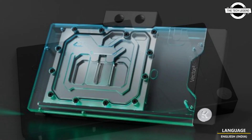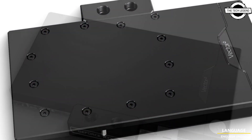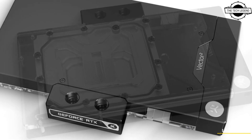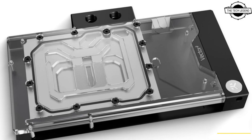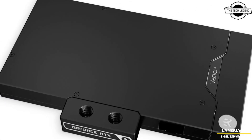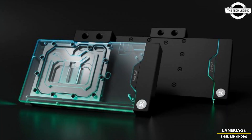The cooling engine combines a jet plate with a 3D machined plexi insert to improve flow distribution and thermal performance. It is based on an open split flow cooling engine design, which proved to be a superior solution for GPU water blocks, characterized by low hydraulic flow restriction — meaning it can be used with weaker water pumps or pumps running on low speed settings and still achieve top performance.